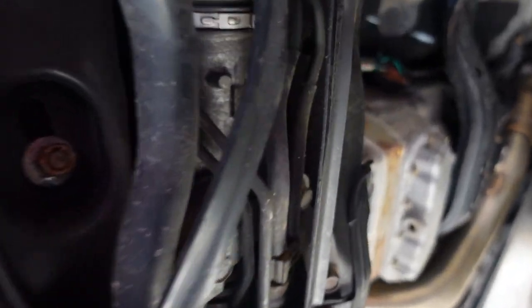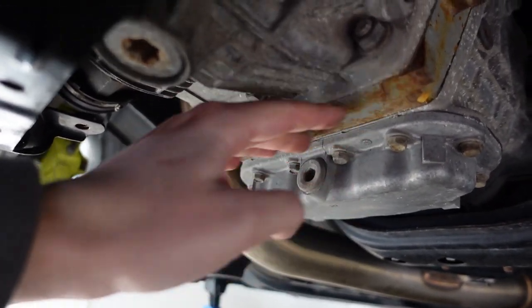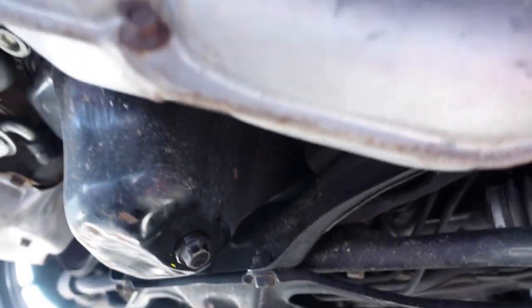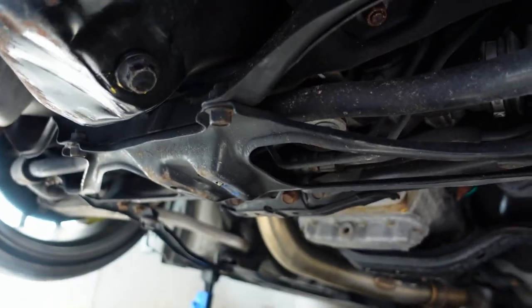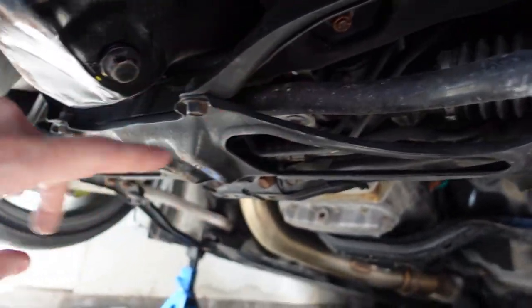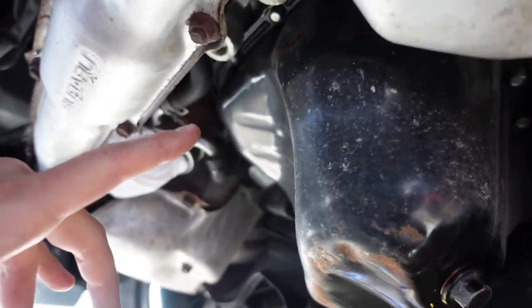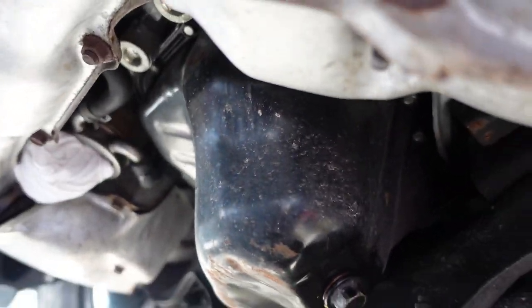Once you do that, you jack up the transmission. When you do it, do not do it from the oil pan — do it from right here. Take a block of wood to spread the load, jack it up just a bit, and that will raise your engine and allow you to get in there a lot easier. I'm going to remove those 14s, jack up the transmission, and then try to remove all these 10 mil bolts. If I can get this oil pan out today, I'll be very happy — that's the goal.